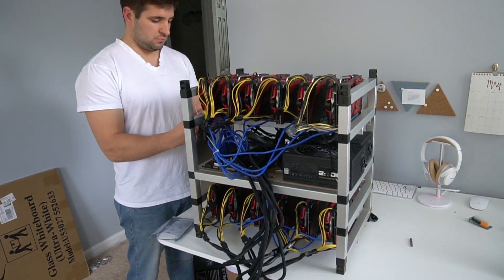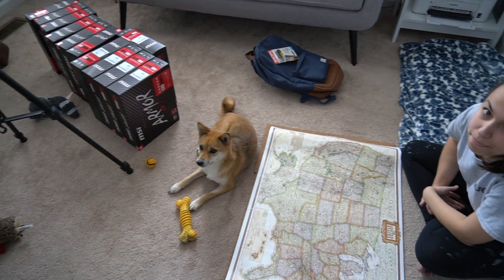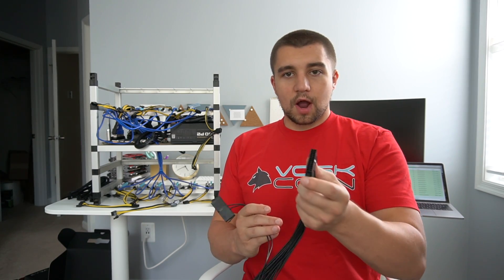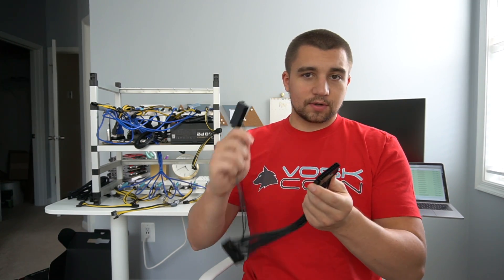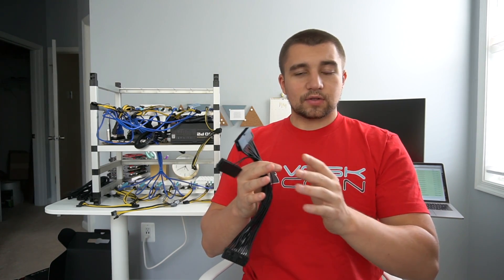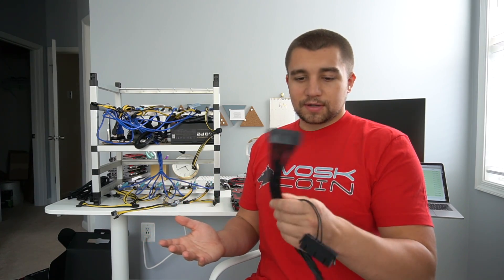One of the parts we're using in today's build is basically a different version of an add-to PSU — another option to do that. This is going to plug into the motherboard. This is where your primary PSU plugs in, and this is going to be your secondary PSU. This little daisy chain allows all your power supplies to work in unison, so you click start on your rig and everything fires up correctly. Very simple way to solve your problems for only a couple bucks, available on Amazon.